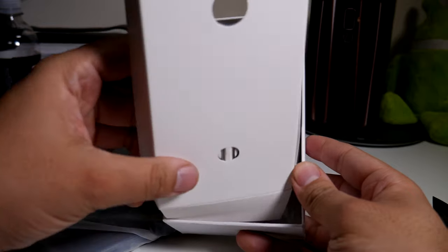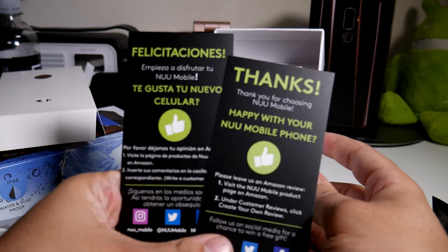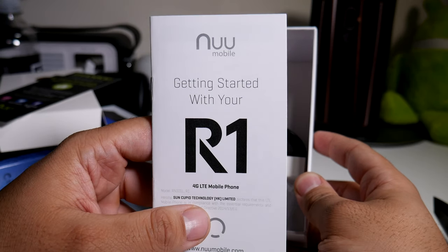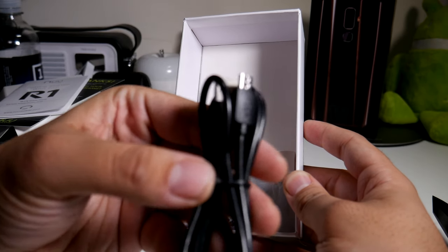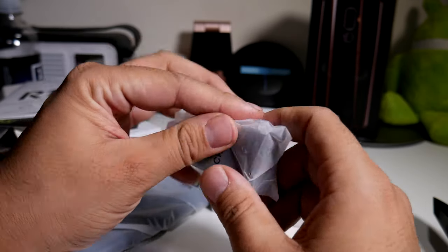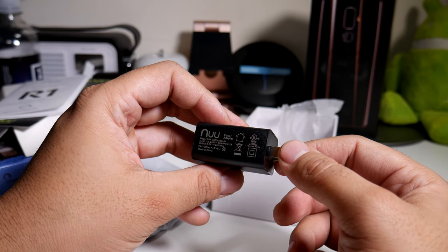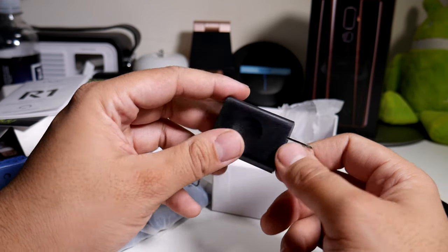You have your SIM ejection tool, and the documentation is in both English and Spanish. Inside you also get a micro USB cable — so no Type-C, which kind of sucks, but at least you have a decent cable. The power brick is from New Mobile and it's clocked in at 0.3 amps, so it's not fast charging, but let's see what happens with that 4000 milliamp battery.